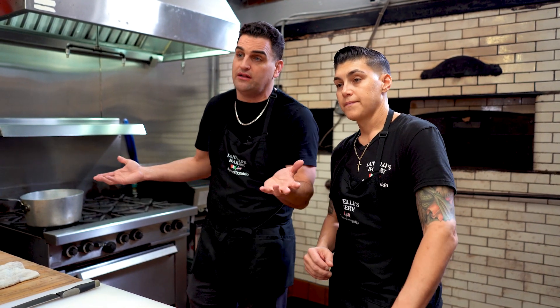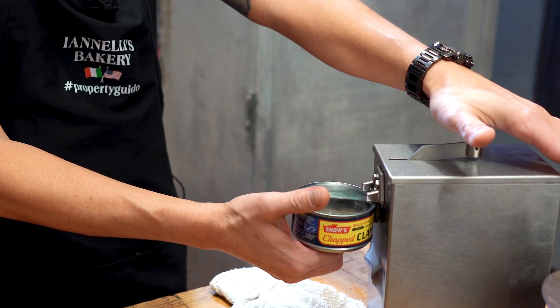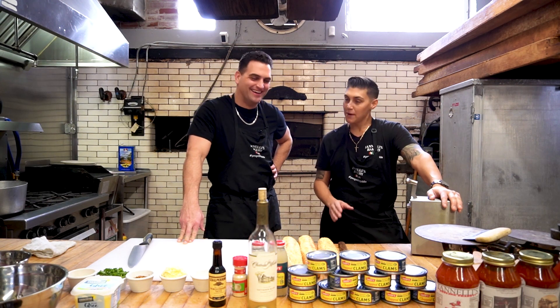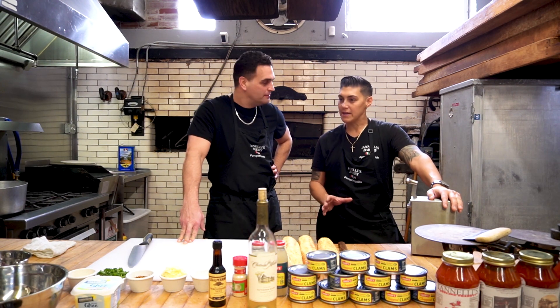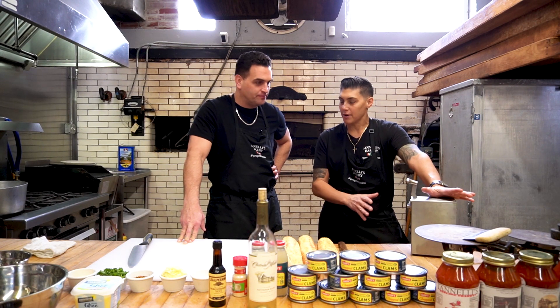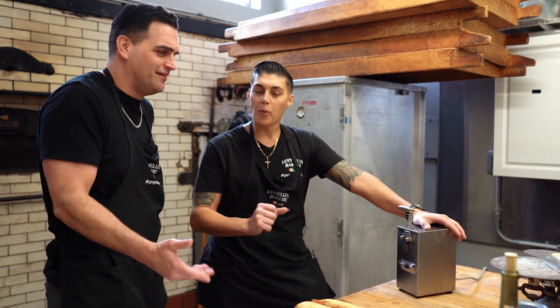Tell me about your can opener, because you've been bragging about this can opener. It's an Edlund can opener. I got it about a year ago and spent quite a lot of money on it. My stepfather keeps telling me I'm out of my mind — we spent about $800 on this can opener.